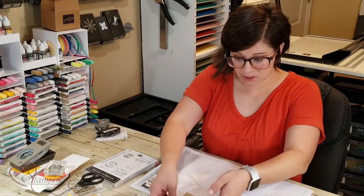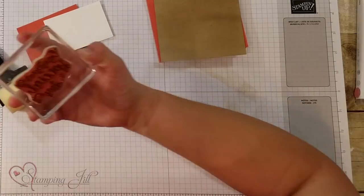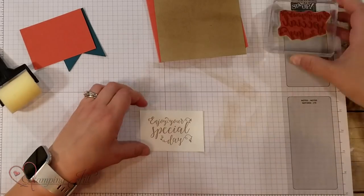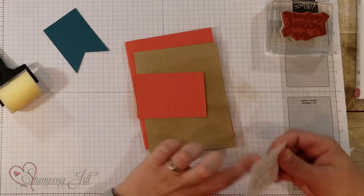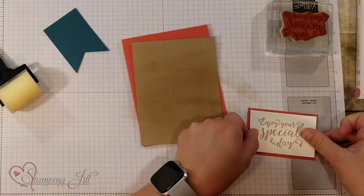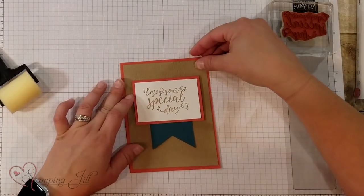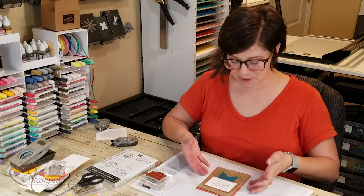Alright, I'm just going to build a card here — really simple. I'm going to still use that Crumb Cake pad and stamp 'enjoy your special day,' put it all together with a little banner behind. And look how simple and cute. So fun using that sponge brayer.